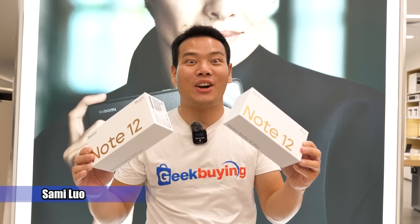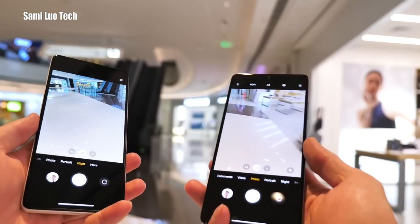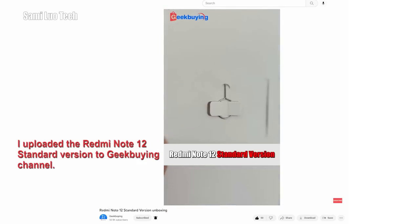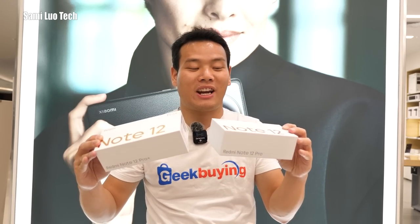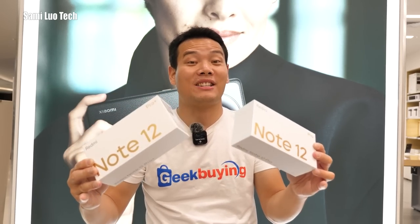Hi, what's up? Sammy here. Today we are going to take a quick look at the Redmi Note 12 series. And since I've already done a first look of the Redmi Note 12, so in this video we're not going to include that. In this video we are going to take a quick look at the Redmi Note 12 Pro and Pro Plus.